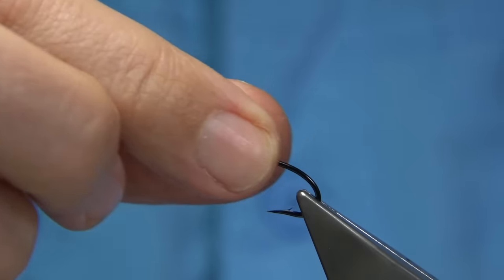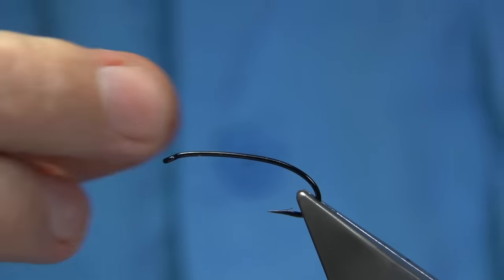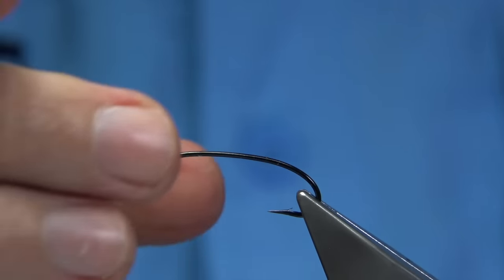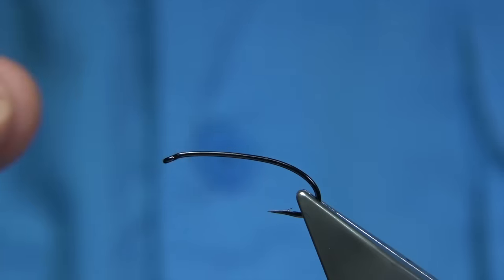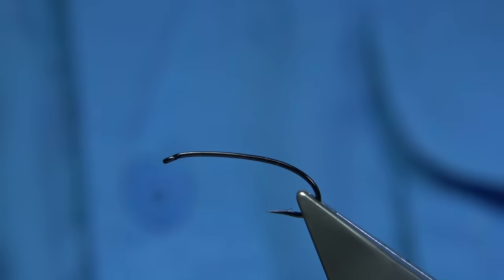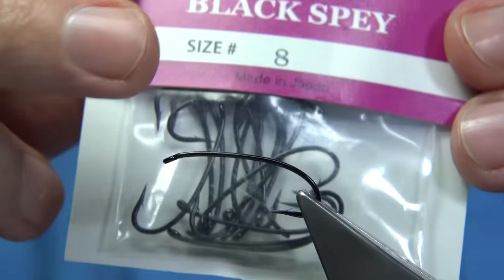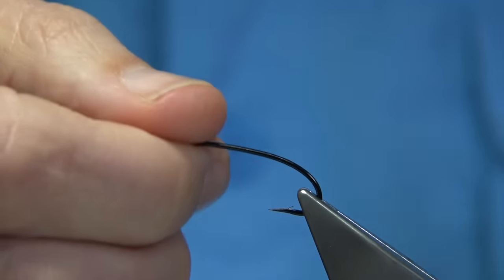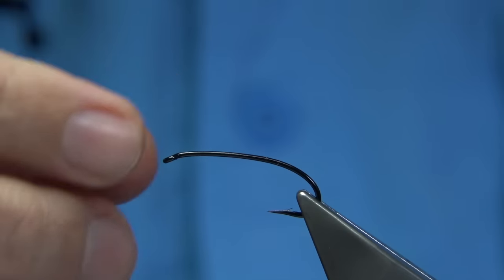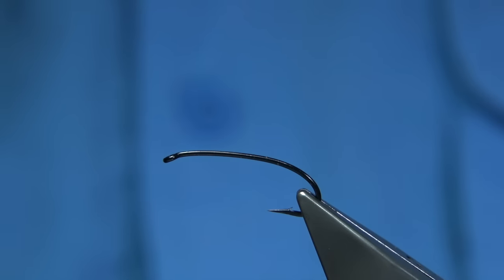I'm going to be tying a fly called the Grey Monkey. The Grey Monkey is basically a wet fly. I fish a lot for sea trout, but it's a very good brown trout fly as well. I'm tying it as a sea trout fly on this hook here — this is a Kenzo Mather hook called the Black Spae, size 8. I do tie other flies using this hook, but I think it'll suit this fly, especially for the sea trout.